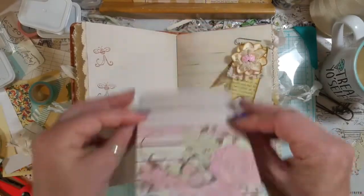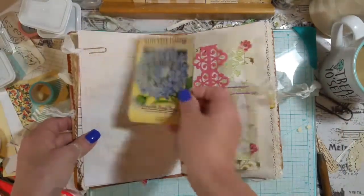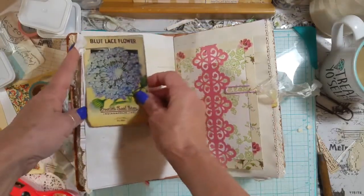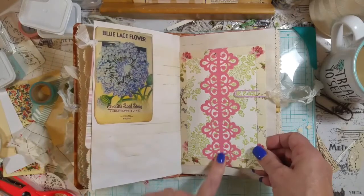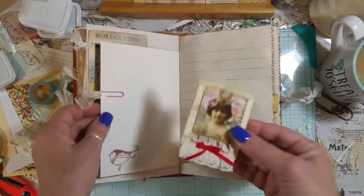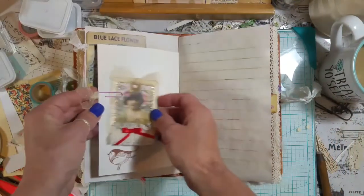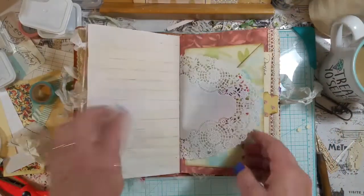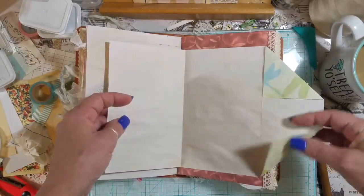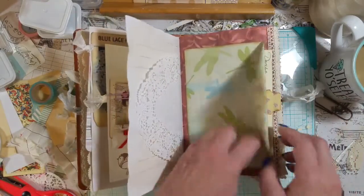I got these little seed pockets off of Pinterest, and this is a card Trina got me at Tuesday Mornings — I just put that in there with one of my cute little tags I made. There's another flip-out so you can write on the whole thing, and those are Tsunami Rose's flowers.